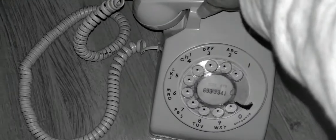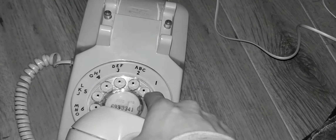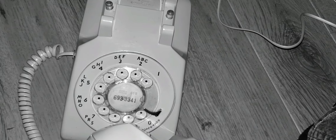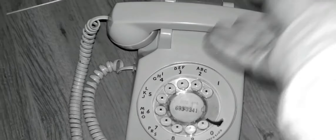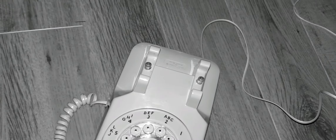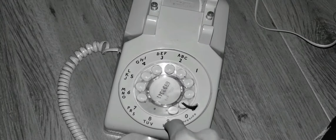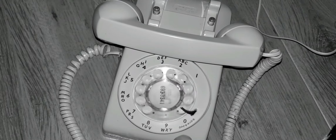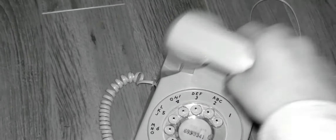Okay, here's the Western Electric Model 500. We have dial tone lights on the BCM. Can't really hear it. Wait for dial tone.